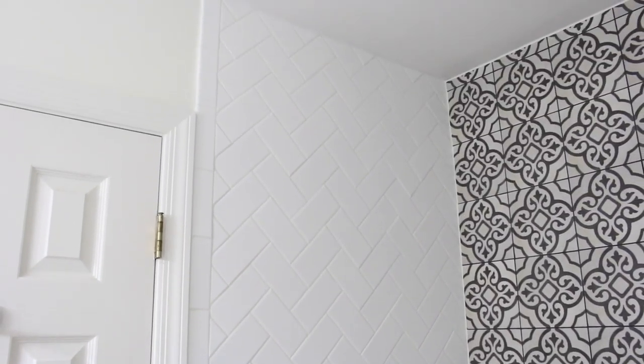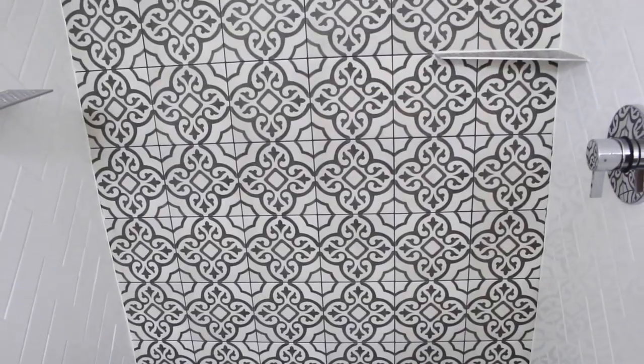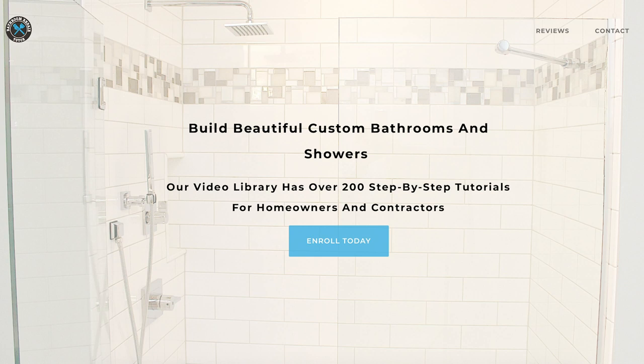We're very happy with how this shower turned out. Hopefully the tips help you. If you want more detailed tutorials on how to build this shower, they're all available inside the Bathroom Repair Tutor video library — make sure you check out Bathroom Repair Tutor.